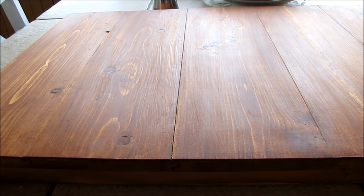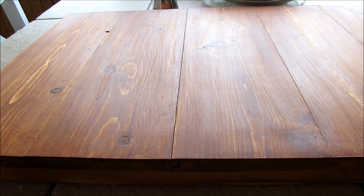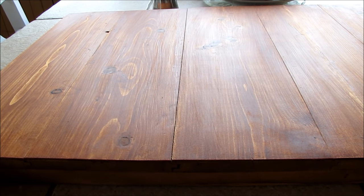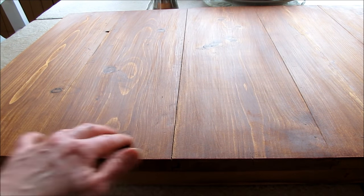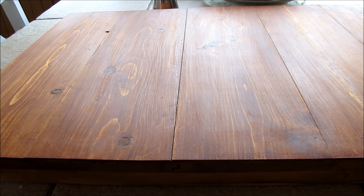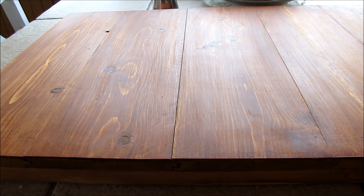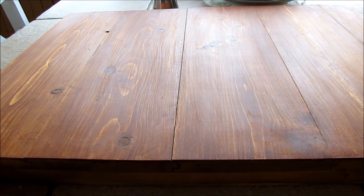Here it is all finished and buffed. Now if I had an electric buffer I could probably get a really high shine on this, but I actually like it more rustic with a nice smooth surface. My hands are suffering from the buffing, but yeah, pretty simple — used some scrap lumber, some natural organic food to make the stain, and then just buffed it with some beeswax.